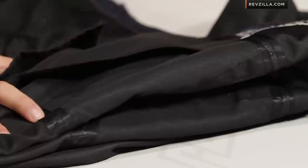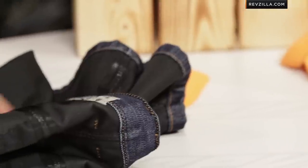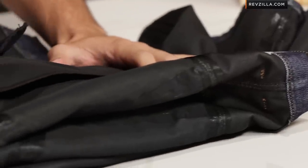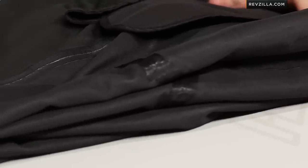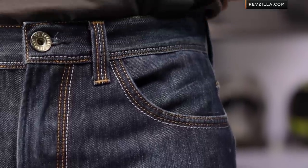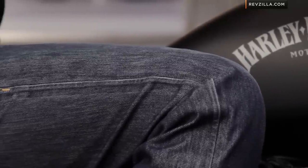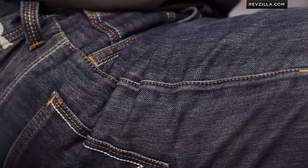Quick final note on care and maintenance. Unlike other Rocker jeans where you'd freeze them or leave them in the sun, these are more synthetic and you can absolutely machine wash them — you can even leave the armor in. There's a DWR water-repellent coating on the outside, so when you get caught in the rain, it beads up and falls right off. A 140-degree iron on the outside of the jean will replenish that DWR as the jeans wear and get a little dirty over time. These are premium technical riding jeans, and you can watch our full detailed Rocker care and maintenance guide at RevZilla TV as well.